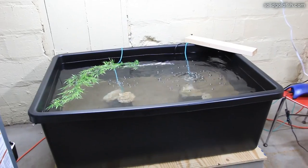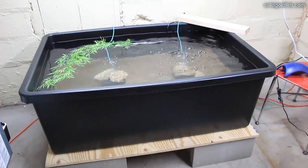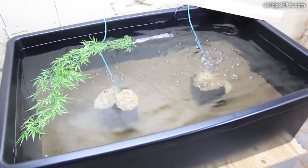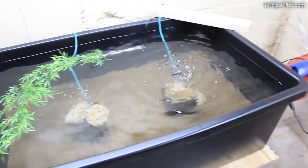Two hours later — it's all finished draining and refilling, and that looks like it's going to be a lot of space for my new fish.